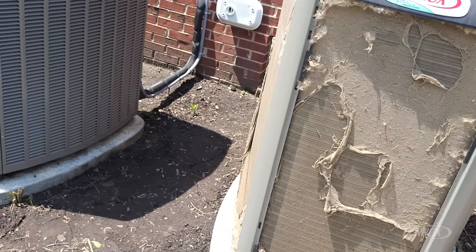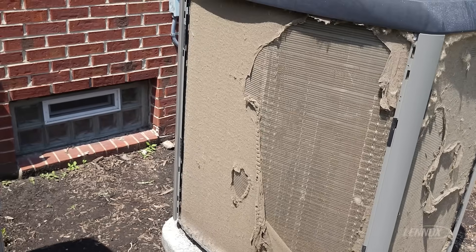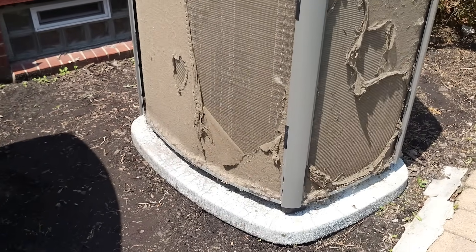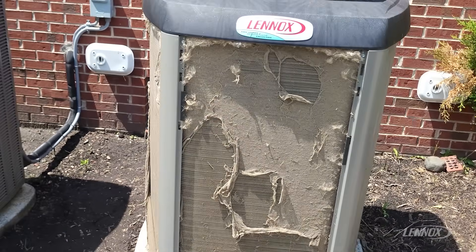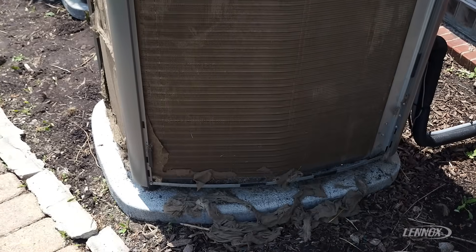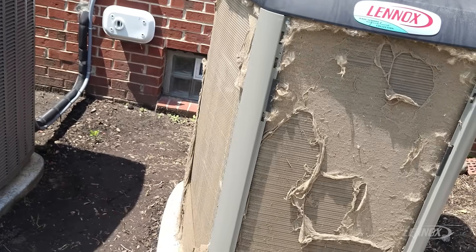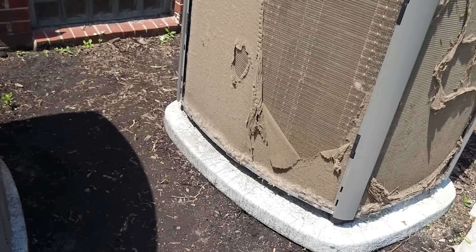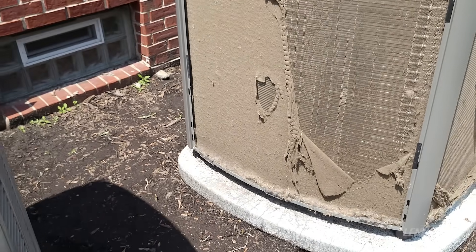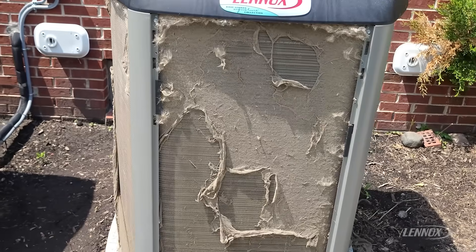Things like drops in efficiency — and at the end of the day the condenser's job is to reject heat — and if we've got material blocking airflow across our coil, we could potentially be looking at a service call or an overheated unit due to high pressure, maybe a compressor that overheats. So the importance of annual maintenance is really just critical, not only for efficiency but for operation and avoiding those service calls in those hot summer months. You can see here there's quite a bit of material.